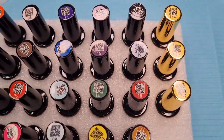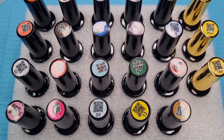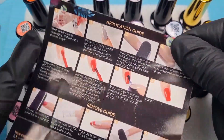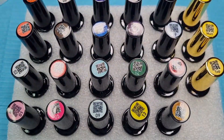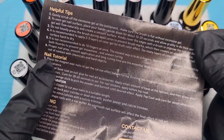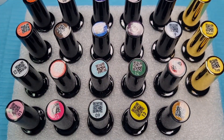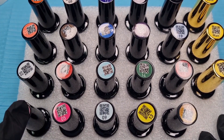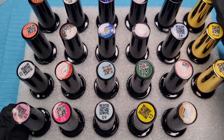Let's open it up. Each bottle is five mils. Inside you do get a manual — it says application guide, removal guide, and Q&A, so that's what we've got in there. On the back we've got helpful tips, nail tutorial, nail preparation, and then warnings.